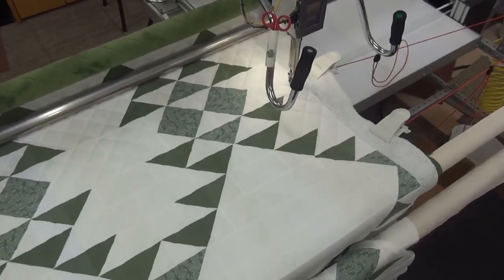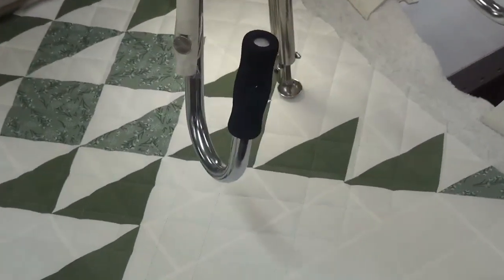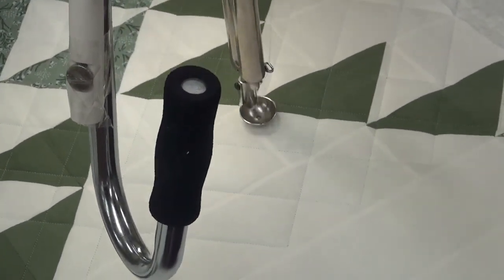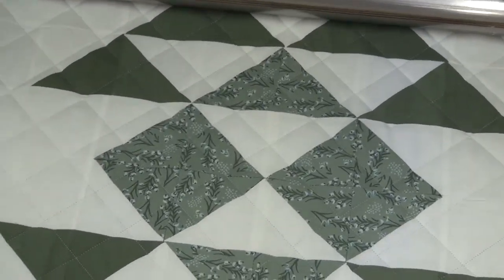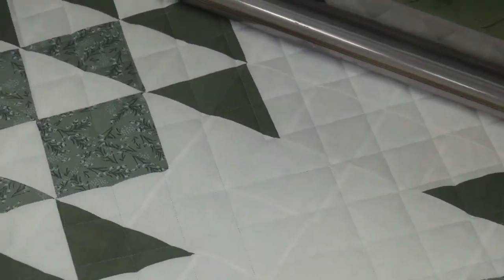I'm going to zoom in to the circle, making those nice clean lines. This is a really lovely pattern. It always looks really professional.